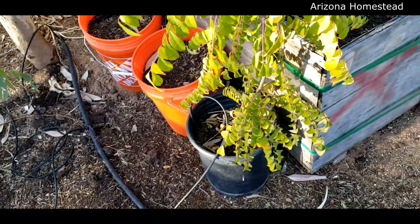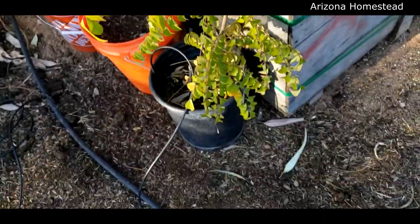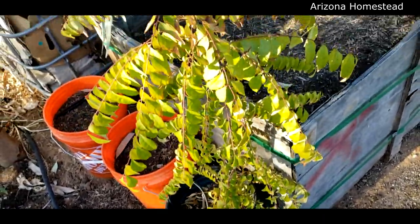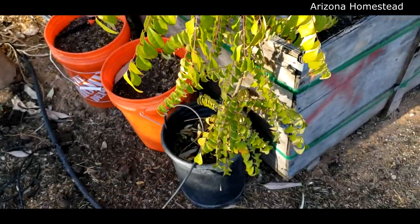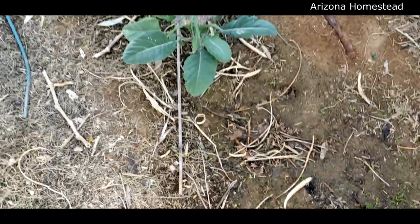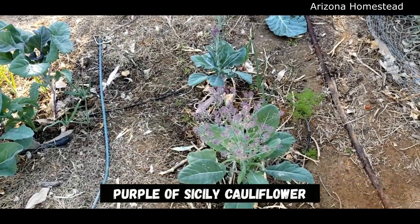Before we leave this area, check out the curry tree - still doing really good. But we've got to get it out of this pot because I think that's really limiting it. So it's time to start thinking about where we want to put our curry tree.